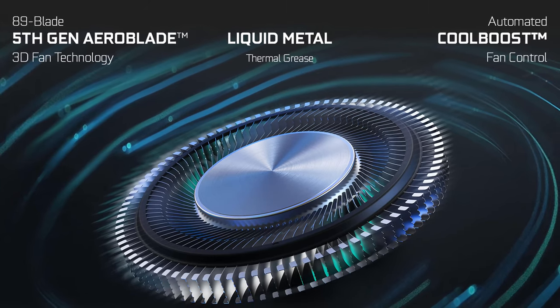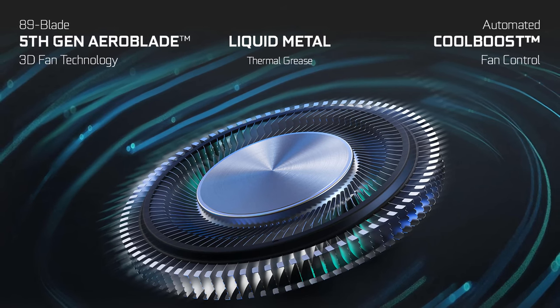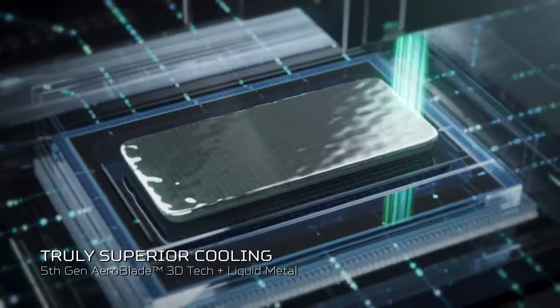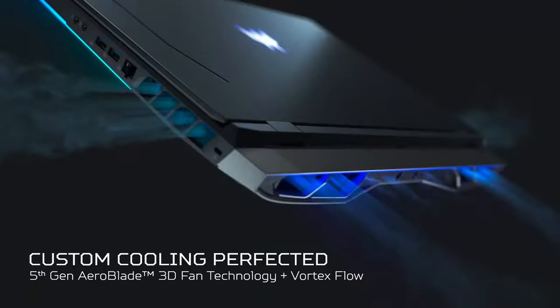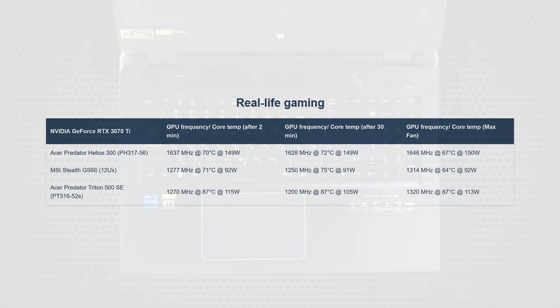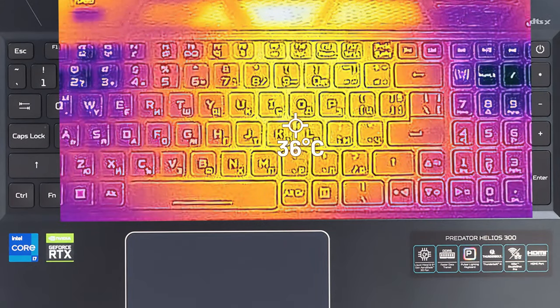We left the most interesting part for last. We said we weren't happy with the cooling system of last year's Helios. But now, the new PH317-56 variant is incredible in that aspect. The CPU has a metal liquid compound applied, and more importantly, we have a well-constructed heat pipe system and two fans that manage to cool the powerful RTX 3070 Ti, allowing it to maintain its 150W TGP during long gaming sessions. The most amazing part is that its temperature after 30 minutes of 100% load is just 67 degrees Celsius. Good job, Acer. The warmest external point is just 36 degrees.